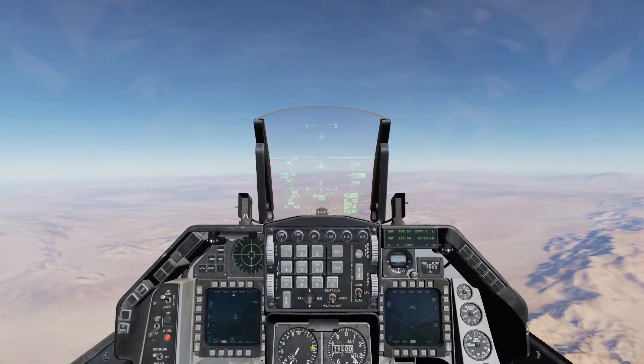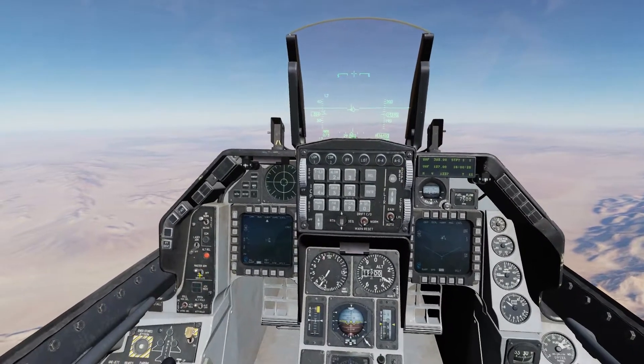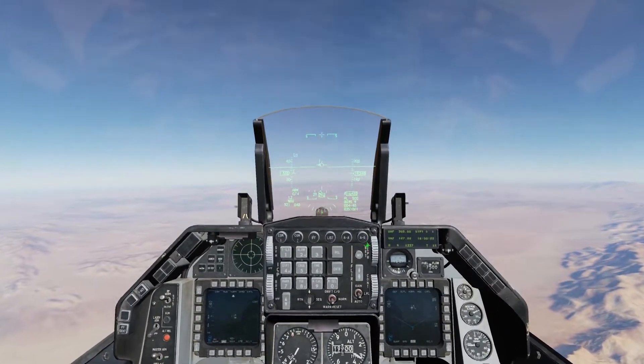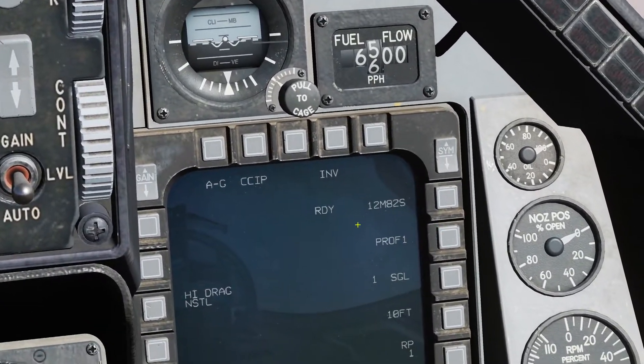They'll slow these things down to a crawl. First thing we're going to do, make sure we're in Master Arm. Air to ground. And you'll notice I've got nothing but Snake Eyes — I've got 12 of them.